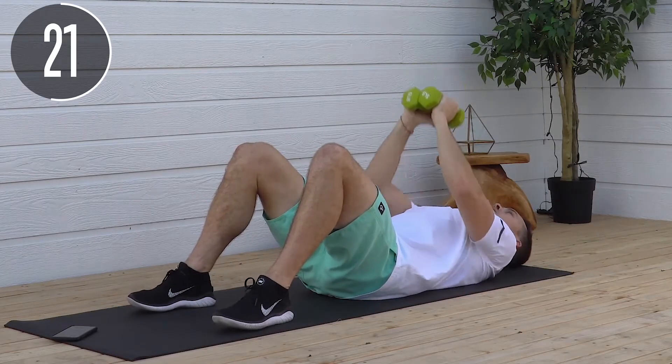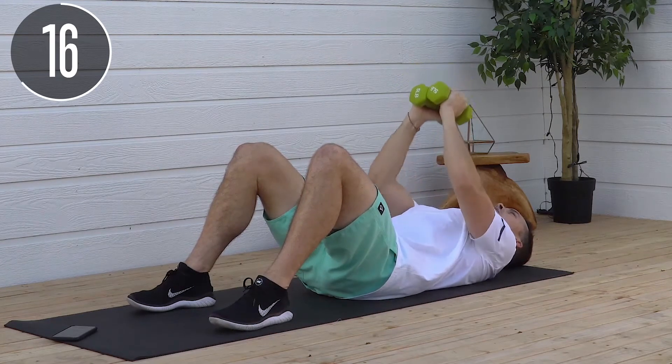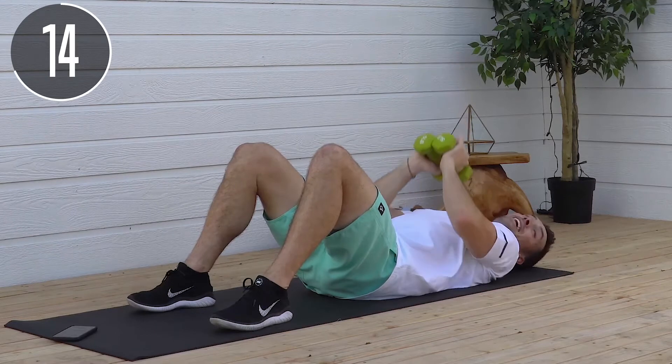Slow and controlled. Really squeeze at the top — squeeze that chest. We're almost halfway done.